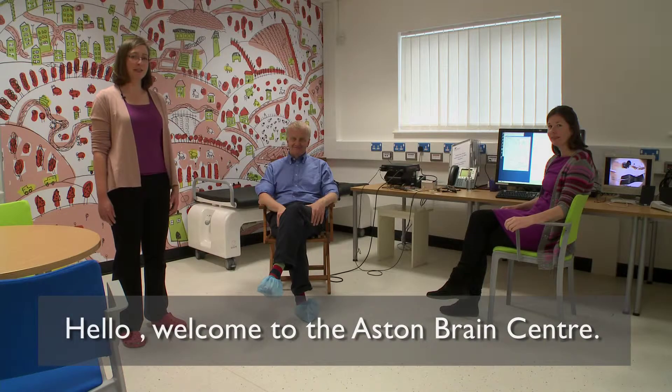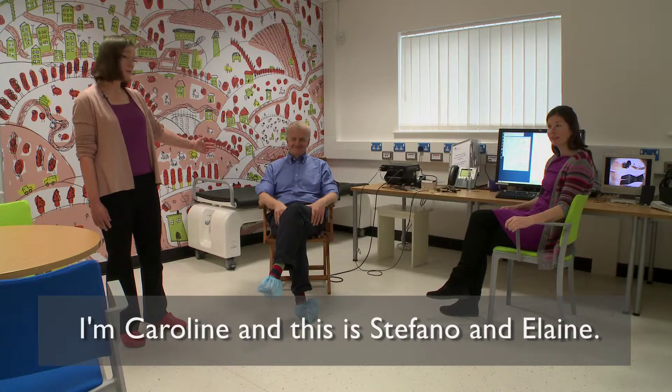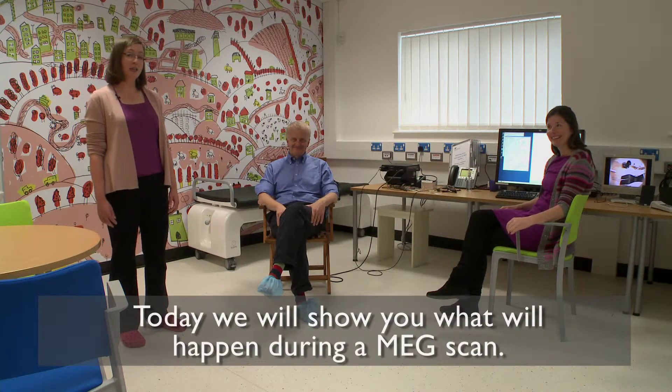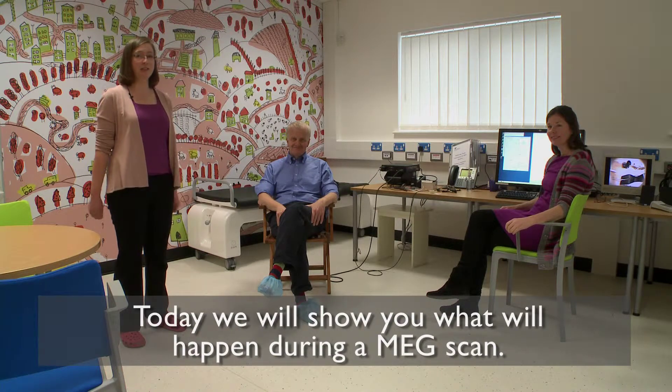Hello, welcome to the Aston Brain Centre. My name is Caroline, this is Stefano who's the consultant, and this is Elaine. Today we're going to take you through all the steps that will happen when you come for your MEG scan.